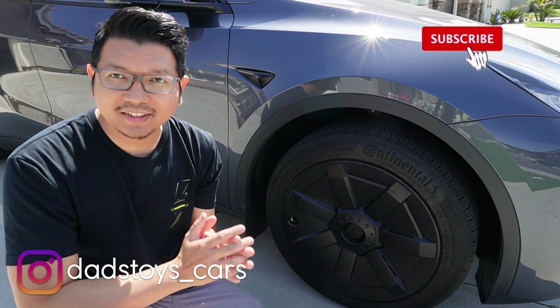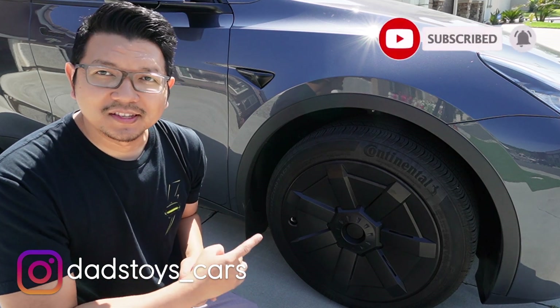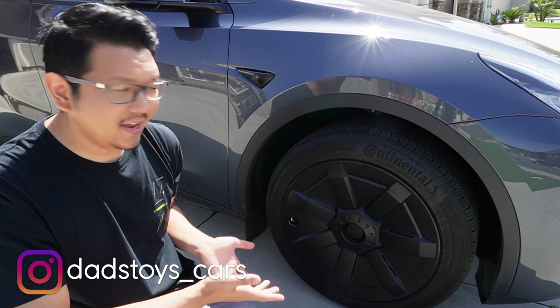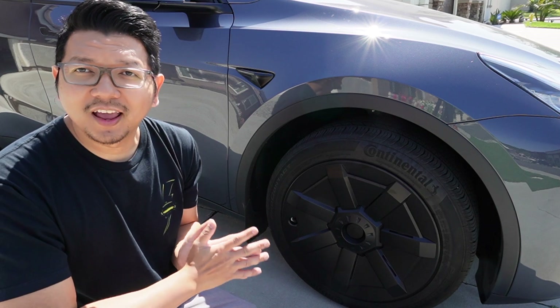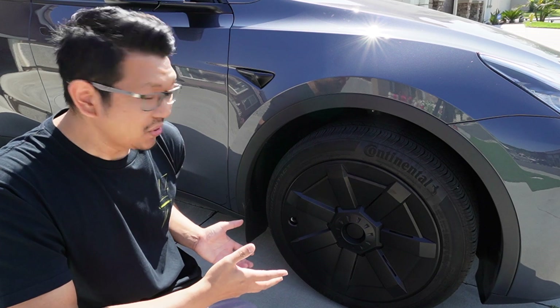Hey guys, Paul here. Welcome back to the channel. So today I have a really cool Cybertruck style wheel covers for Tesla Model Y — 19 inch wheel covers for the standard stock Gemini 19 inch Model Y. I know what you're gonna say, this is probably not everybody's cup of tea, but I think it's really cool.